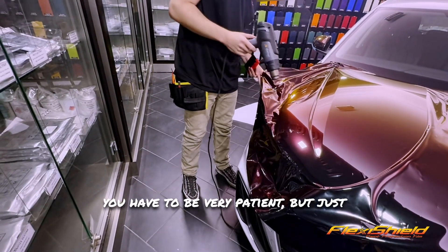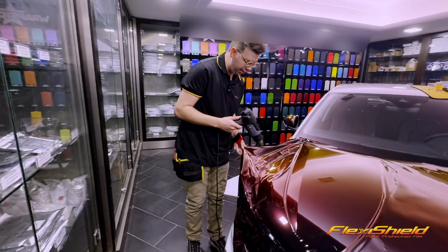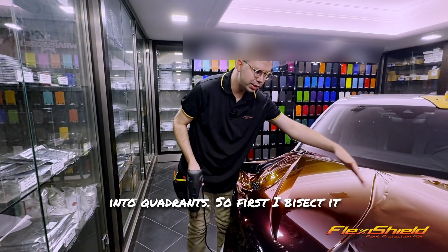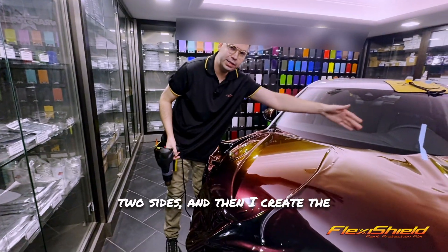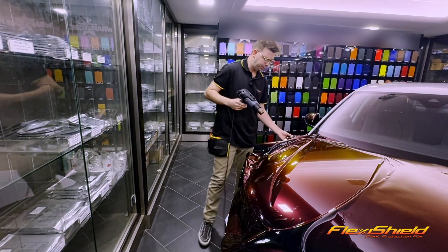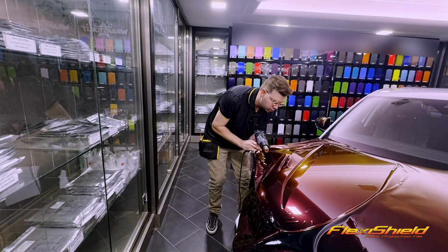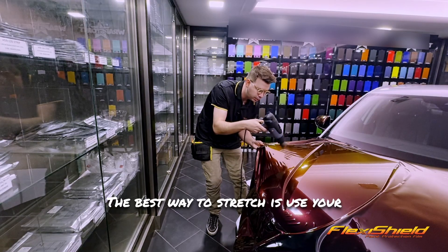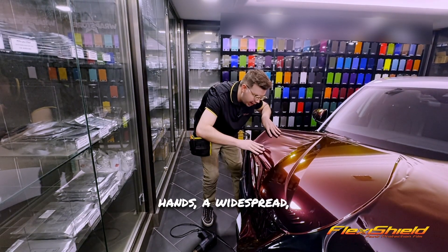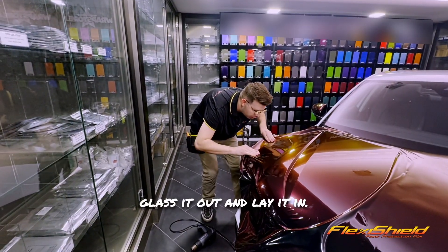You have to be very patient, but you just work in sections and it is possible to do this solo. I like to divide it into quadrants — first I bisect it into two sides, and then I create the quadrants: the top and the bottom. The best way to stretch is to use your thumbs and create a clamp with your hands, a wide spread — gloss it out and lay it down.